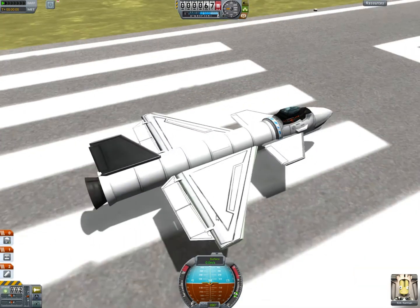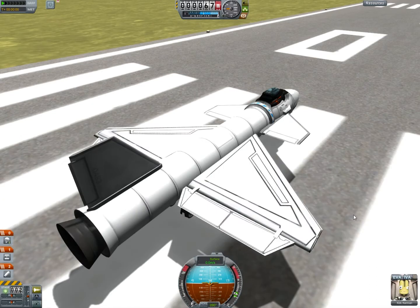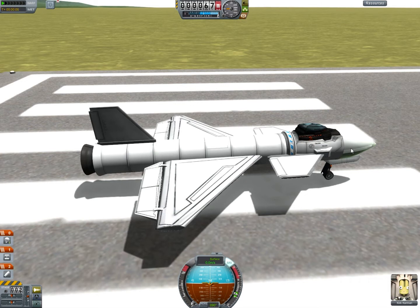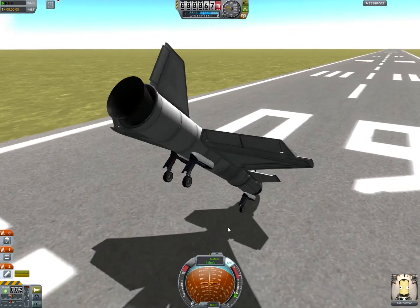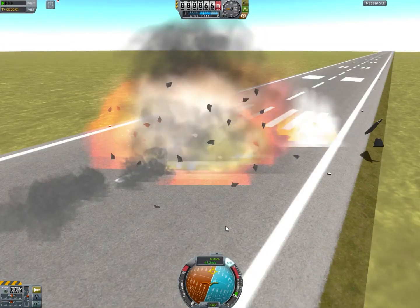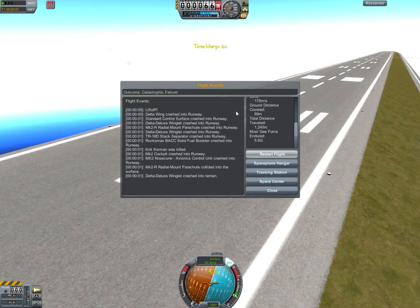I had Jeb flying this thing, but I don't know where he is. He didn't die. I don't know why he's not coming up, so instead we have Kurt Kerman. This thing uses a B-9 SAS because the B-9 pack is made of win. Whoa, whoa — what's happening? Well, I forgot to turn off the brakes and now Kurt Kerman is dead. Restart flight.